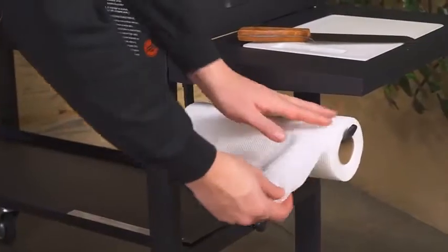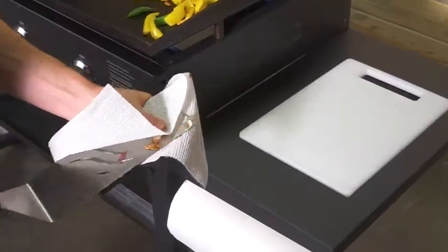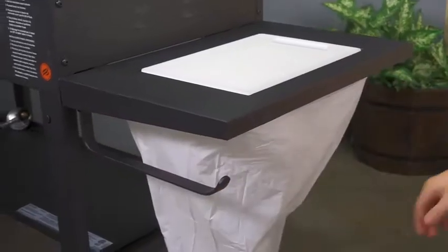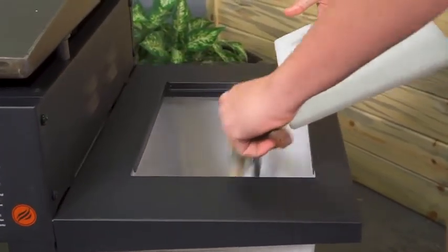The paper towel holder saves shelf space and makes oiling your griddle top and cleanup a breeze. Attach a garbage bag to the built-in hooks for a convenient place to throw away trash and keep your griddle area clean.